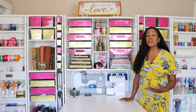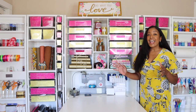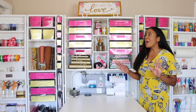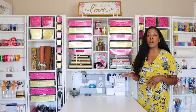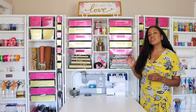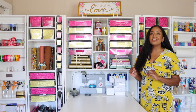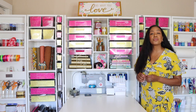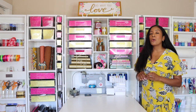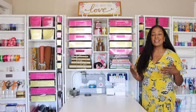I decided I wanted to reorganize this room and get rid of some furniture, replacing it with something that made more sense for my family and my business. So I landed on the Create Room Dream Box, and I was fortunate enough to become an affiliate with them. I'm going to walk you through all the different sections. I wanted to put labels, but since I'm not 100% sure of the layout, I'll wait — that will be a future video showing how I use my Cricut Maker to make labels for the Dream Box totes.